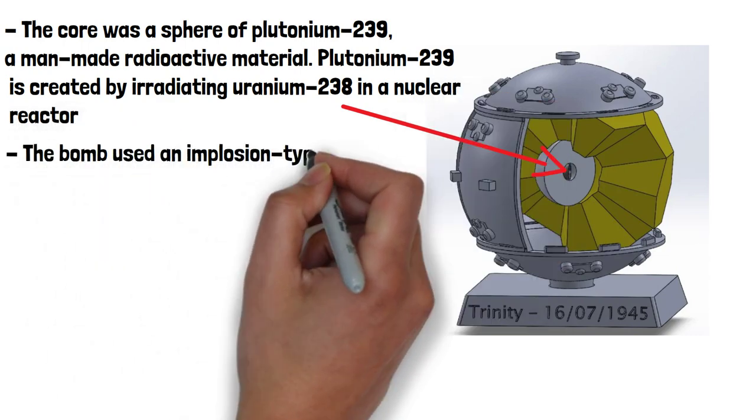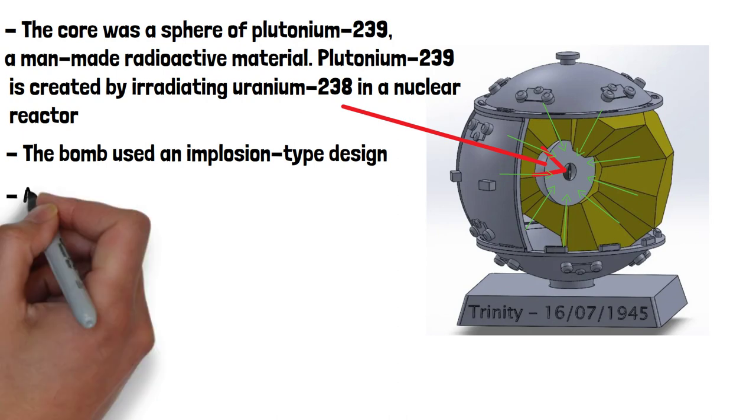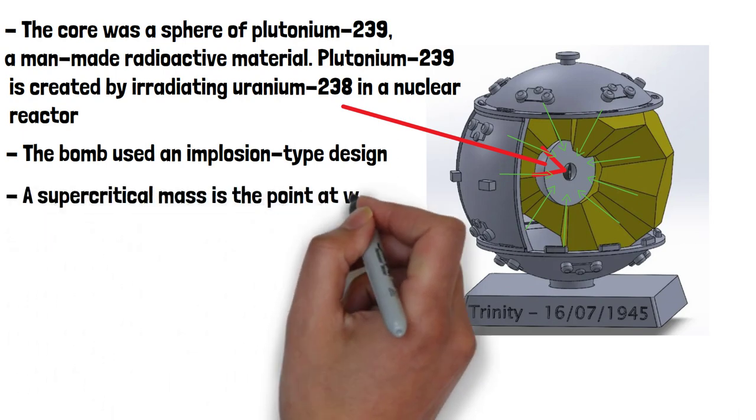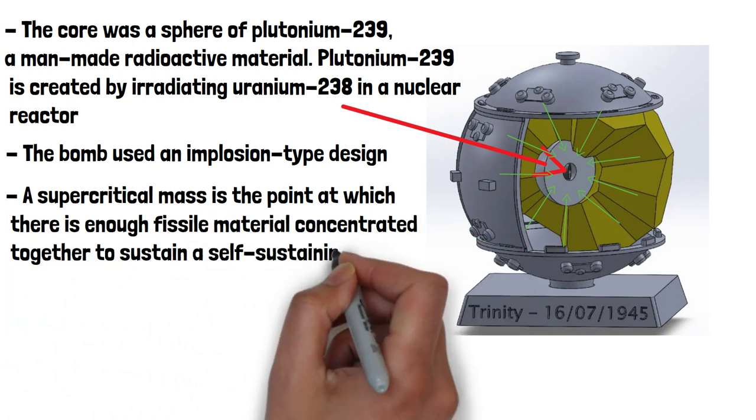The bomb used an implosion-type design rather than an explosion like you might expect, which involved compressing the core of Plutonium-239 to achieve a supercritical mass. A supercritical mass is the point at which there is enough fissile material concentrated together to sustain a self-sustaining chain reaction.